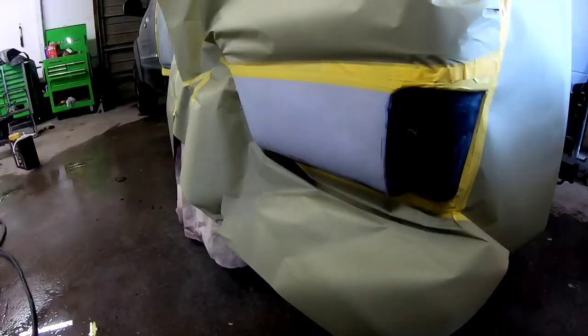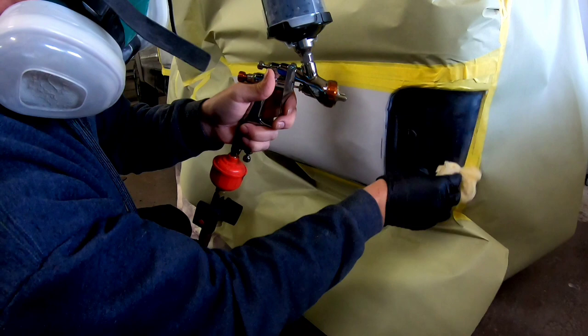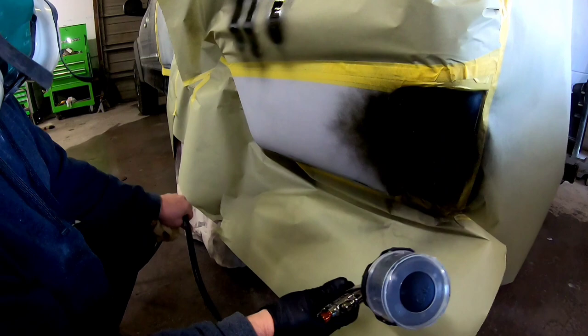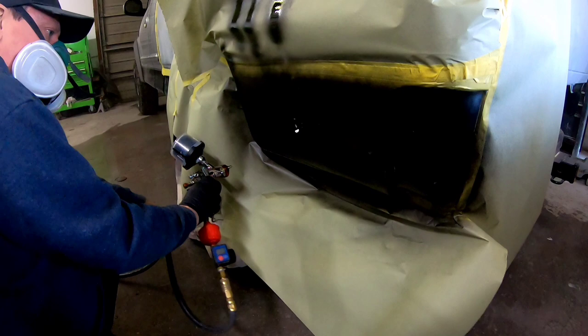This truck happens to be two-toned, so the first thing we need to do is get the bottom color painted. We want that to be drying so we can tape it off later on and spray the silver. We've masked it off, washed it with wax and grease remover, and now I'm going to tack rag it off before I put three coats of base on it and get that primer covered. The paint I'm using today is the Nason XL — a reasonably priced paint that covers really well — and I'm using the new Iwata Kiwami gun, which is new to me and this is the first time we'll be using it today.